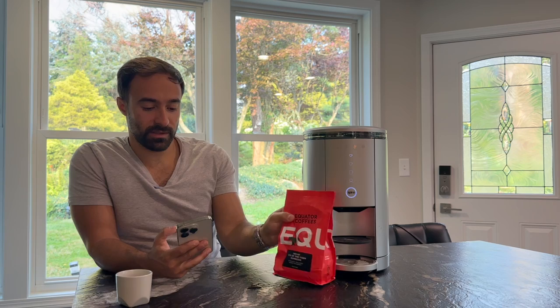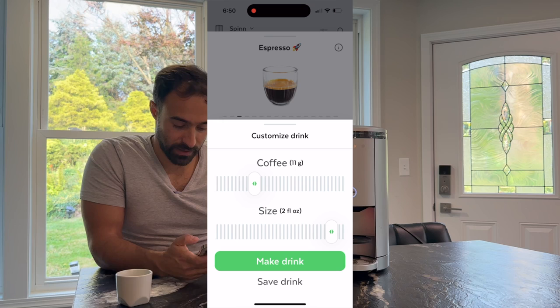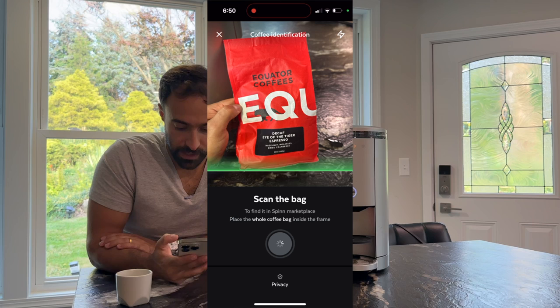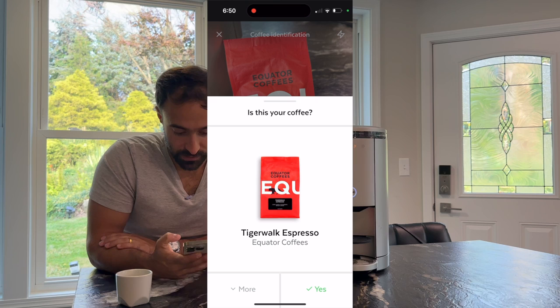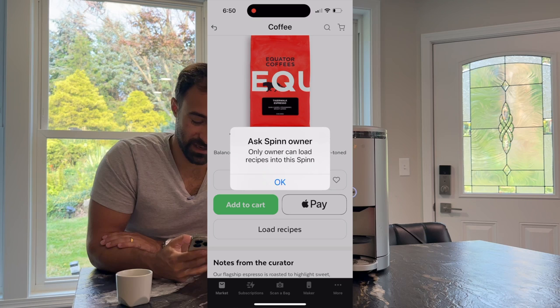We've gone through the pros and cons, and now it's time to make some coffee. We have a Quater Coffee here — this is decaf, it's a little late in the day. We're currently set to Monarch, so I'm going to show you those parameters: coffee 11 grams, size two ounces. Let's go ahead and scan this bag and change out the coffee. So we scan the bag — 'Is this your coffee?' Yes. 'Load recipes.' Oh — so this is the downside. We set this up on my wife's phone, so I'm not the technical owner of this machine. She is.